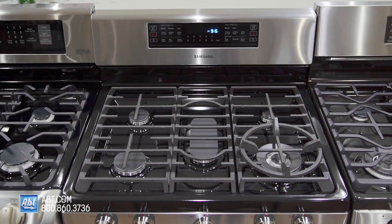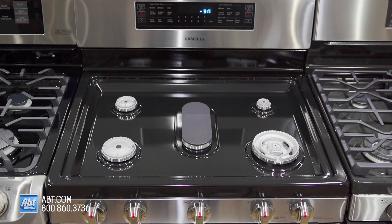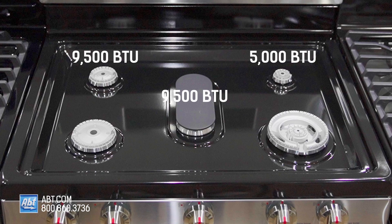It has three heavy-duty cast mat grates, a removable walk ring, and five sealed burners with removable caps. Burner output highs consist of one 5,000, two 9,500, one 15,000, and one 18,000 BTU double ring power burner.